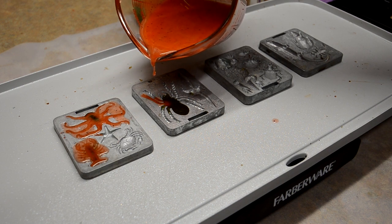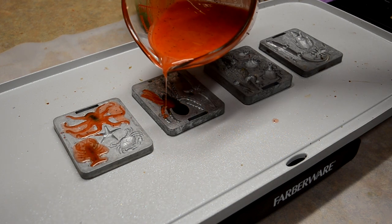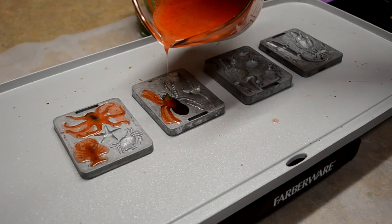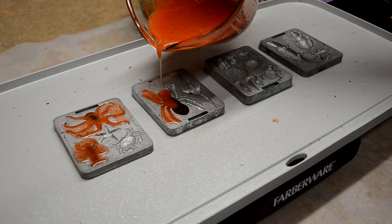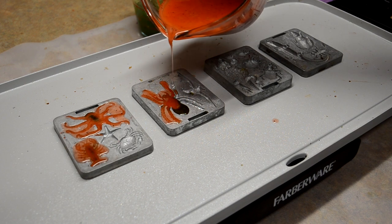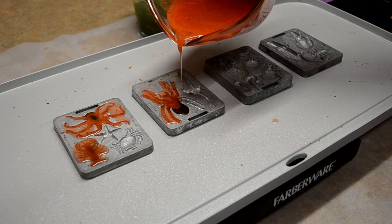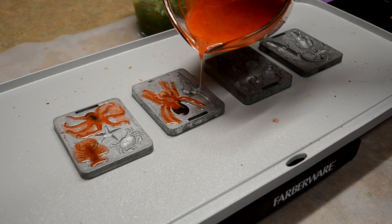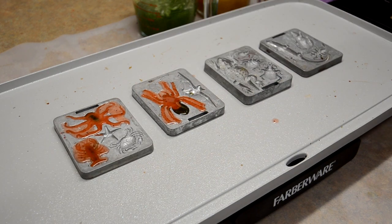I'm going to go ahead and do the spider. I want to do him a green pumpkin body just like the octopus, and I'm going to do orange legs. The entire bottom of him will be orange because I'm going to do the legs there. I got too much plastic on the outside edge. I'm going to get the little pincers in the front orange too. Let's just see how these come out — I think this is going to be kind of cool. Some multicolored baits.